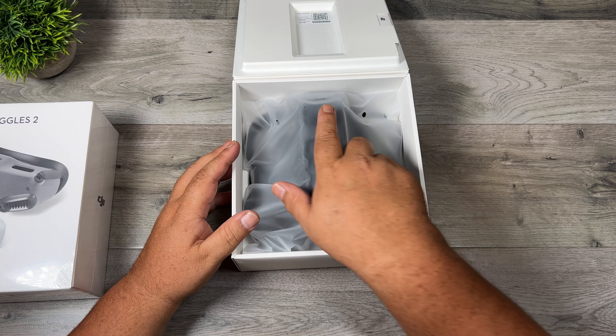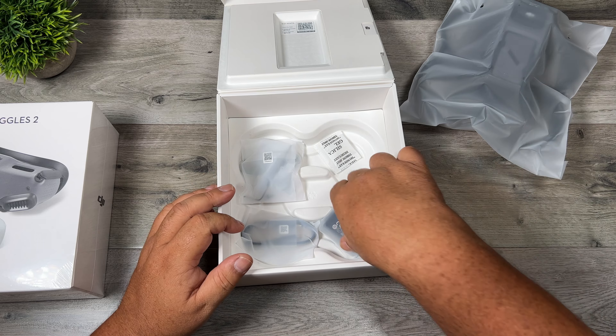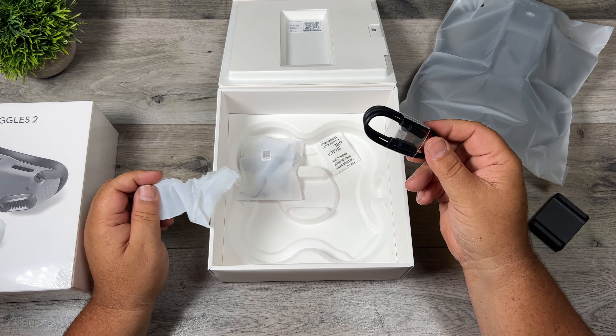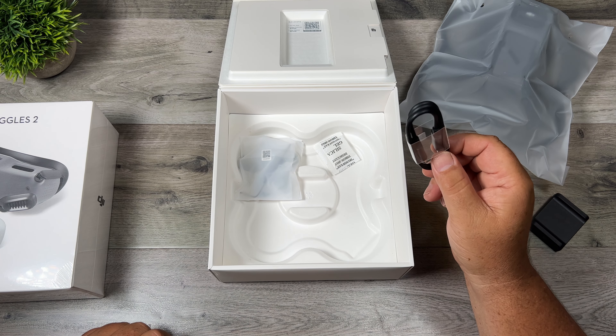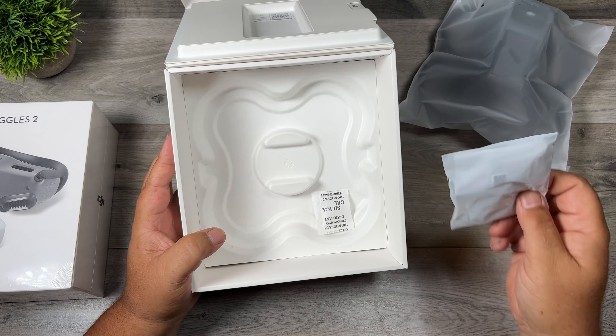So we'll open up the box here and you can see we have the drone in plastic wrap. We have the charger, we have a USB-C cable — this can be used for charging the drone, also for data transfer and updating firmware if you update it via computer. And here we have a couple of spare props, and that is it.